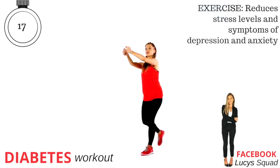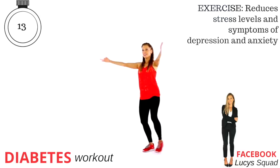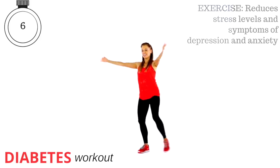We've got the last 15 seconds coming up on that first move. Just keeping that going. It's just four minutes today, just a quick little workout, but it'll make all the difference. Let's get ready to count you down.